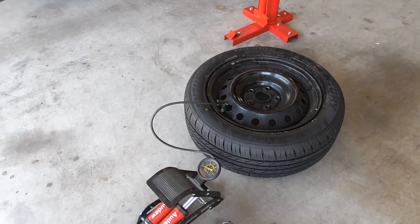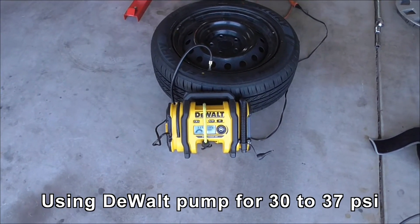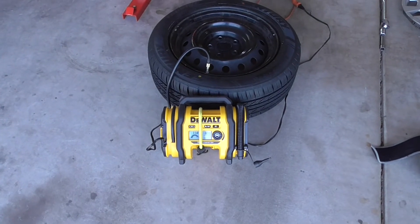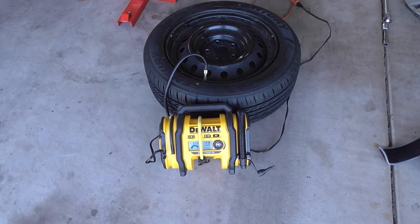Got to get it up to 35. Actually, I do have a power pump. I didn't want to pump it from zero all the way up, so I've got it up to 30. And now I'm pumping it from 37.